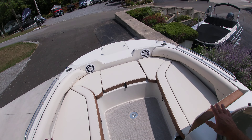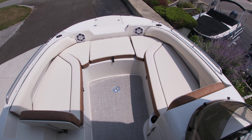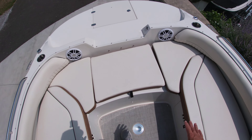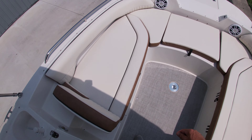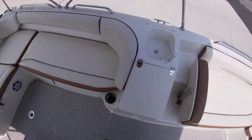Wide-open bow concept, almost like a hybrid deck boat, if you will, with the walkthrough at the bow. It also has bow filler cushions — not shown here — but there are bow filler cushions along with a table that can be put either in the bow or the aft end.